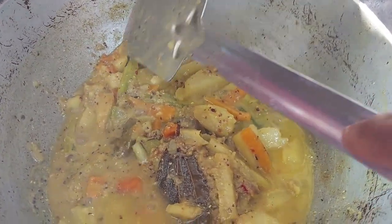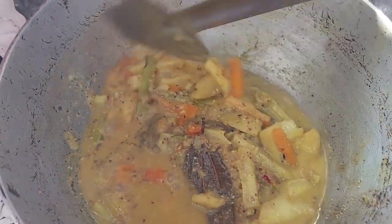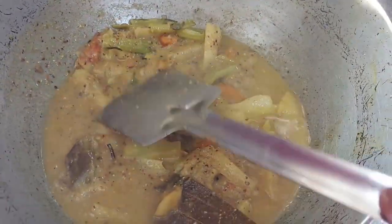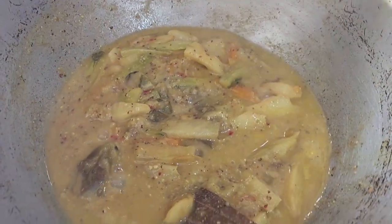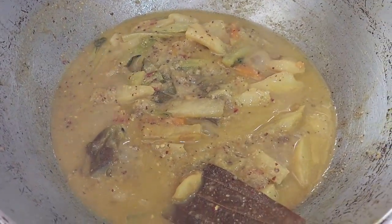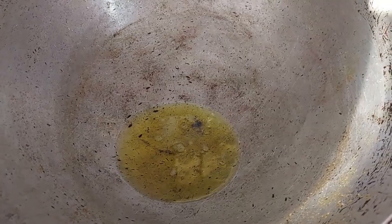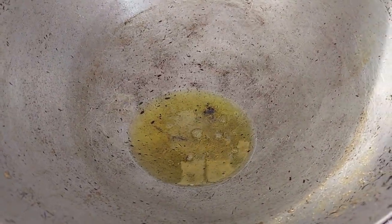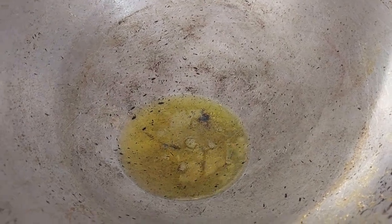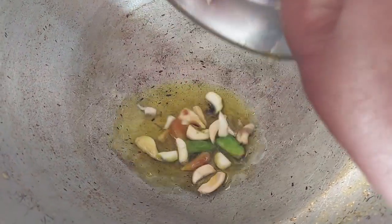That is the result. A good result. I can add a little bit of fresh rice flour. Let's add to this rice flour. We will make some flour. Now we are going to get hot water.